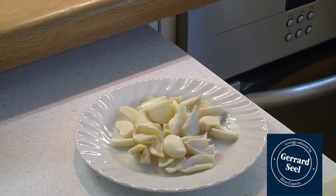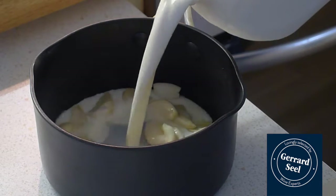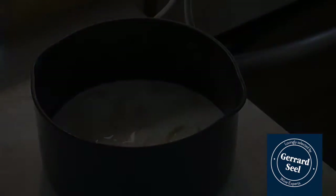In another pan, cover the garlic with the milk and simmer until the garlic has become tender. This will take about 20 minutes.